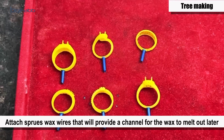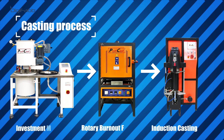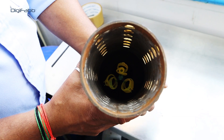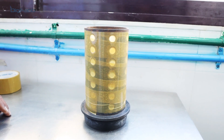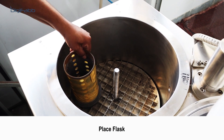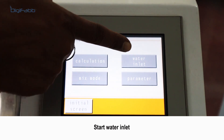Tree making process followed by the casting process. Fit the casting tree into the casting flask, ensuring that the tree is at least 20 millimeters shorter than the flask walls. Cover the flask with tape. Place the flask and use DM water — TDS value 0 and pH value 7 — then start water inlet.